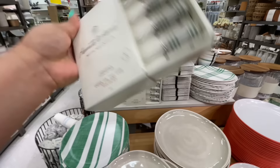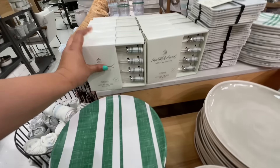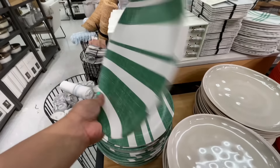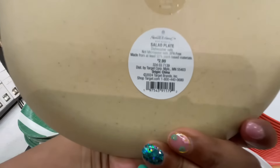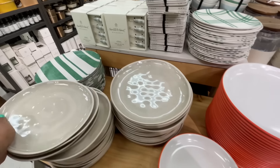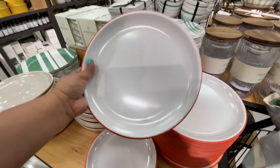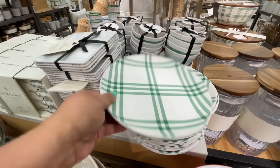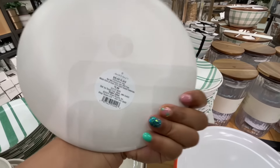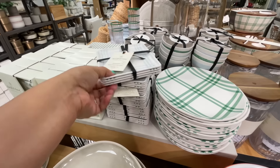How cute are these corn on the cob holders — $10 for the set! It has that little bit of green. This is what I was talking about — $2.99. All of the plates are $2.99, whether it's the small one or the larger one, whether it's striped or solid — they were all $2.99. I love the plaid, the striping, all the ones with any kind of green.